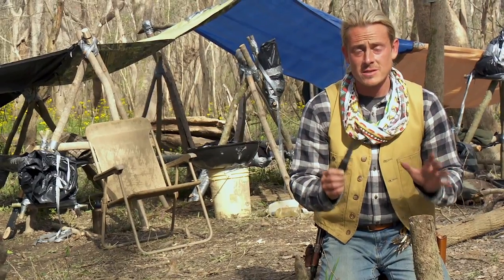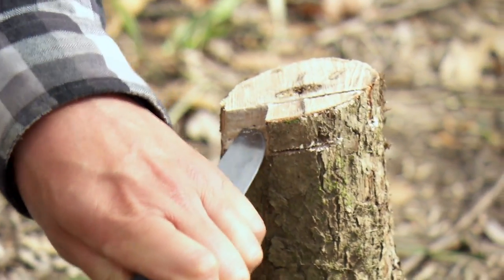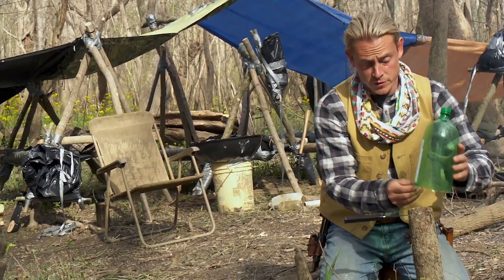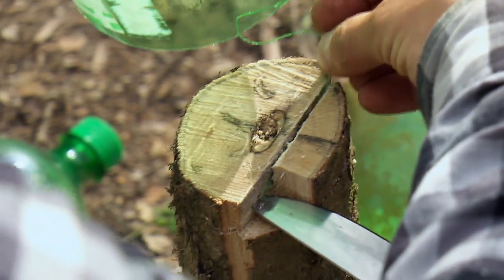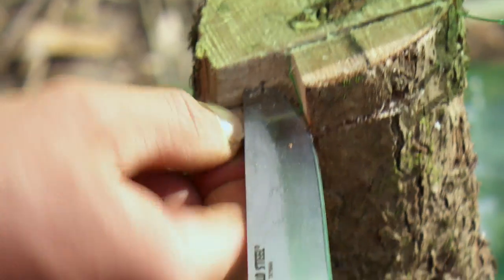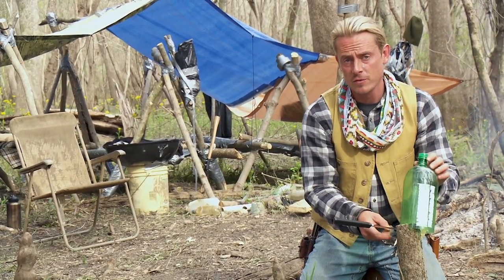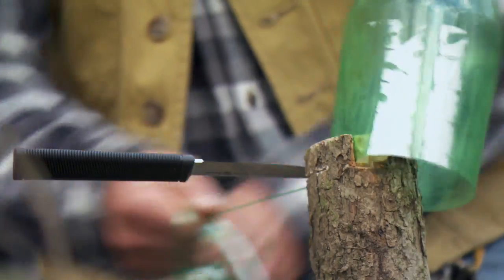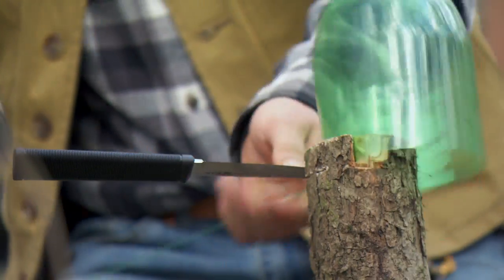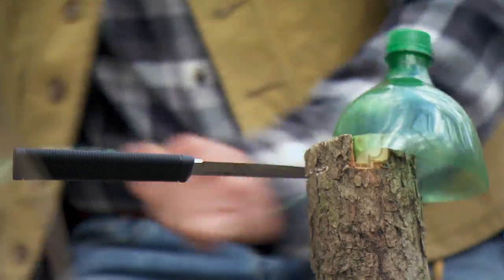Now it's time to set up the jig. We're gonna drive our knife into the notch that we've cut out. We're gonna put our 2-liter bottle into our saw slot and feed our pull tab underneath the knife blade. Once you've fed through your pull tab, all you have to do is pull. And now I'm making feet and feet of really strong, usable cordage out of plastic 2-liter bottles.